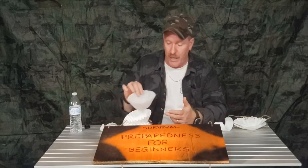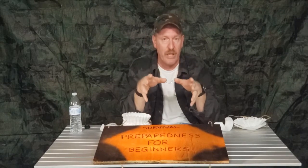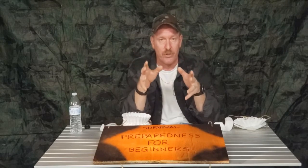Really the best way is to boil your water. If you use a coffee filter first and filter out most of the debris, then when you boil it, you're boiling debris-free water that will turn into good drinking water.